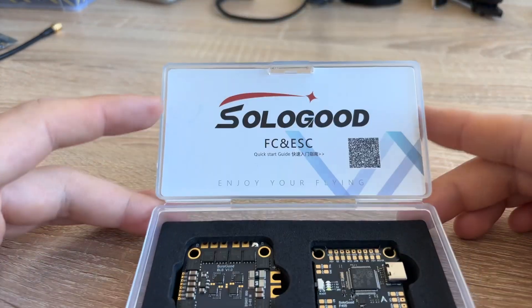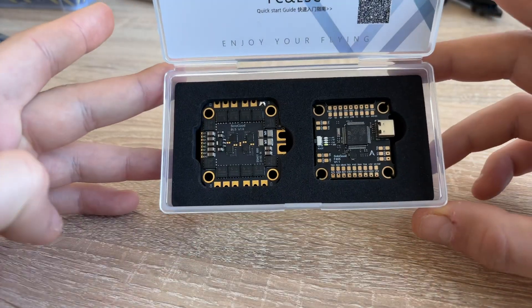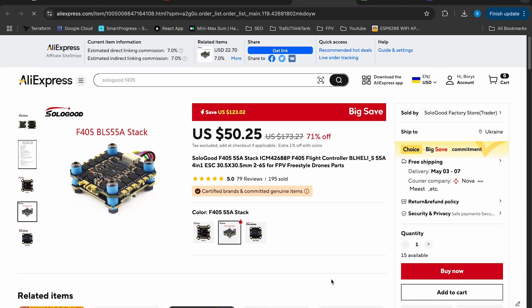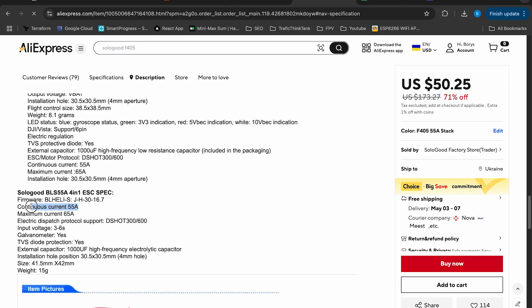I'm using a Speedybee F4 flight controller with 55A ESC. Here are the key things to pay attention to: this stack has standard mounting holes, so it's compatible with my frame. The ESC supports 3S to 6S batteries and can handle 55A per motor, meaning as long as your battery doesn't output more than 200A in total, you are safe.